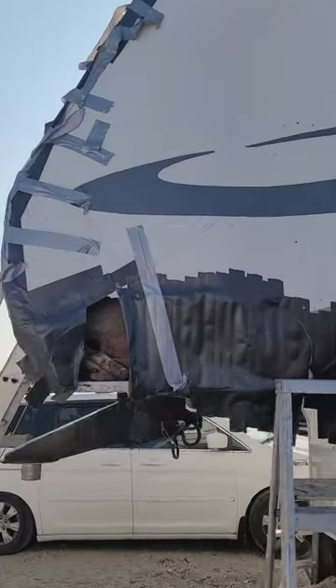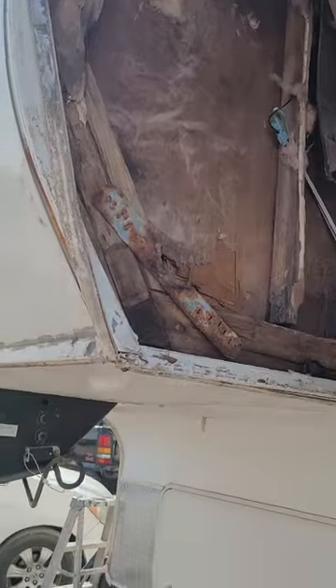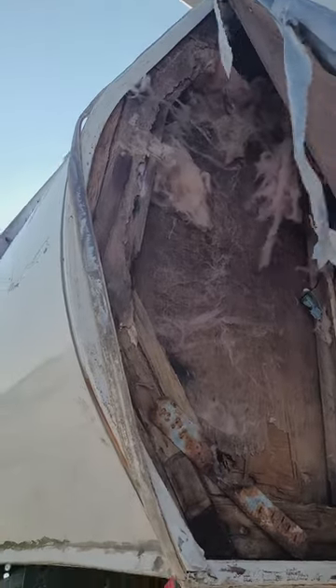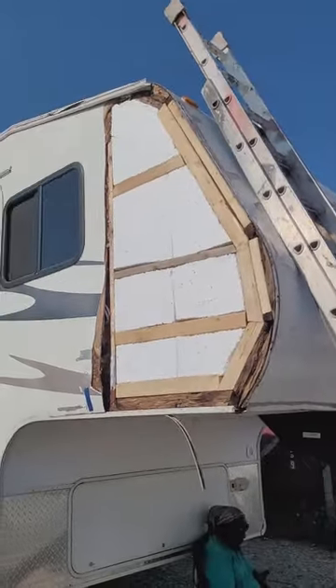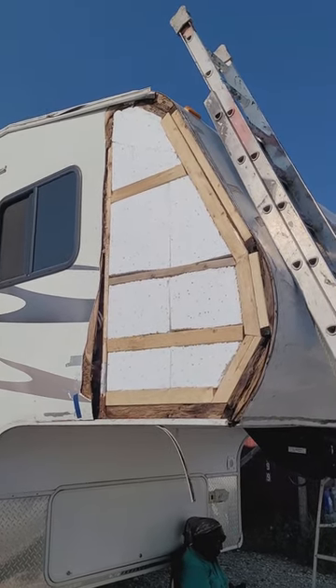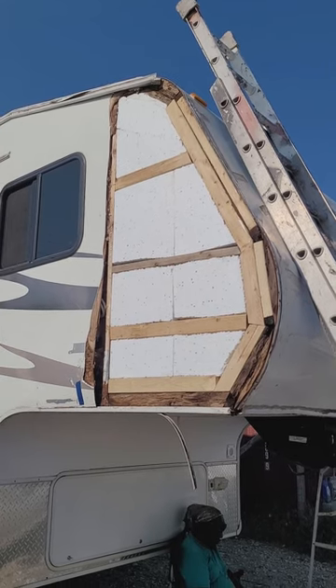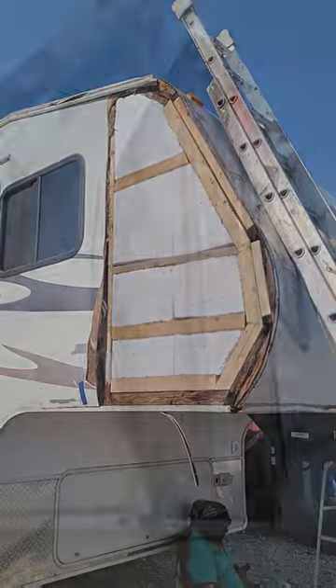Here we removed the board and as you can see inside it's totally got rot everywhere. We've gone ahead and already framed and insulated this side to show you ahead of time. We will be cutting back the fiberglass a little bit — about a quarter of the way on the window — and then adding the new fiberglass.